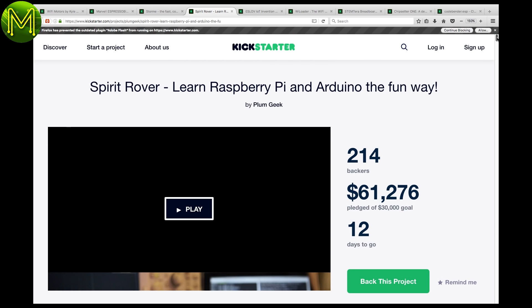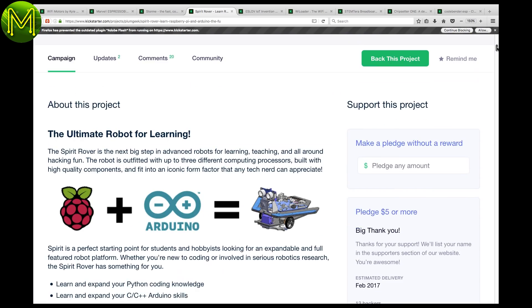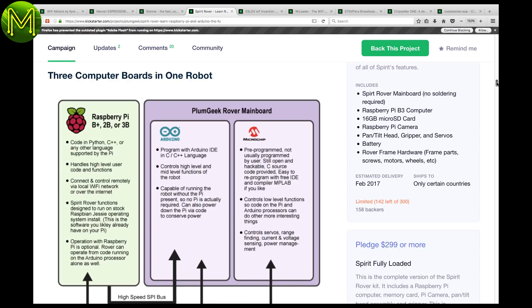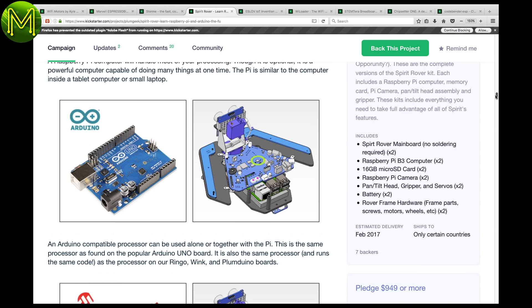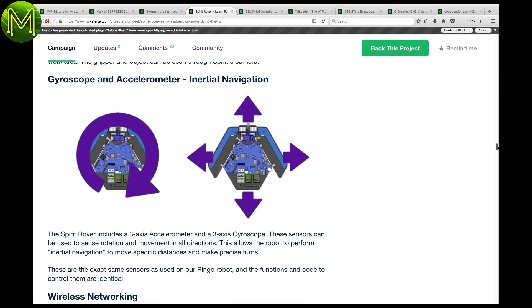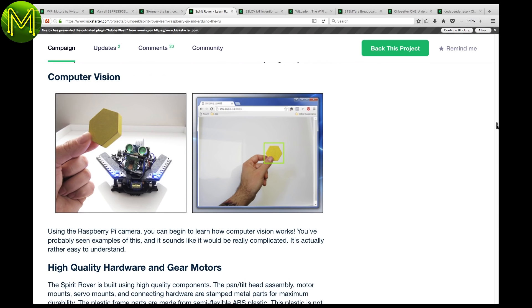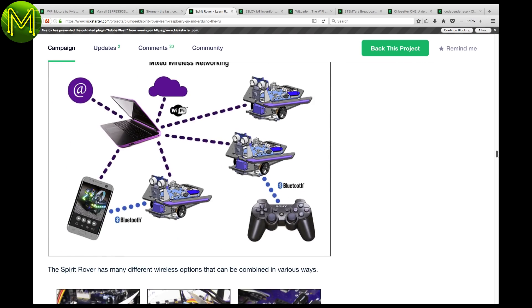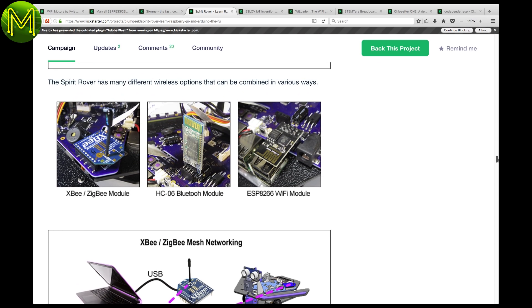The Spirit Rover is a great little STEM product that teaches you how to program a little robot based loosely on NASA's Mars Rover. It contains a Raspberry Pi, Arduino, and microchip, along with neopixels, LEDs, IMU, gripper claw, camera, and ultrasonic rangefinder, allowing you to build a whole range of projects. It also contains headers for XBee, Bluetooth, or Wi-Fi.